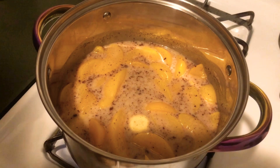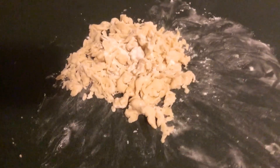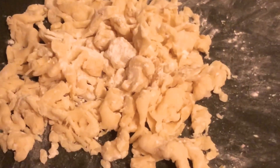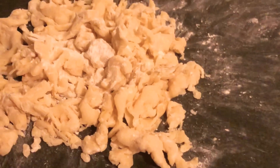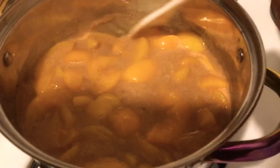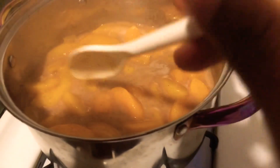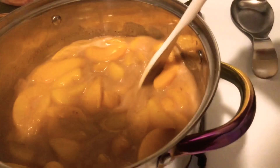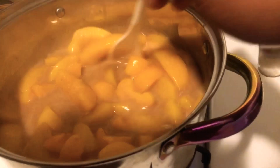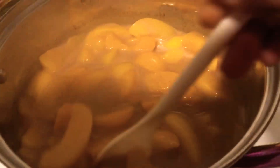We're going to let that simmer, and I'm going to show you how to assemble the top crust for the cobbler. Simple and easy — all you got to do for your top crust is basically roll it out with flour and crumble it up to get this texture. We're going to lay these pieces right on top of our cobbler to get that flaky texture you see on most peach cobblers. Also, off camera I added about a tablespoon and a half of vanilla extract. Our peaches are pretty much where we want them — you want to make sure they don't get too soft; they should still have a good crunch.